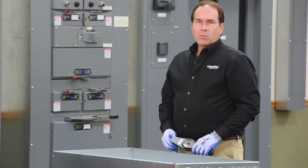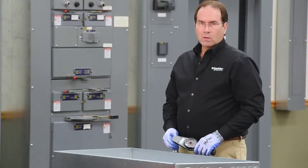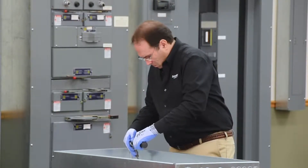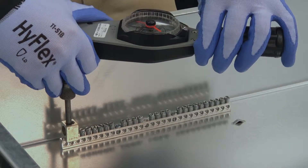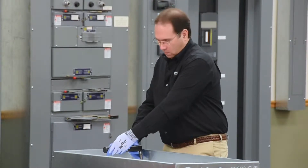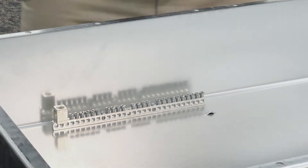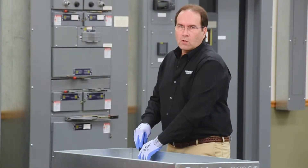The next step is to torque the previously installed screw that holds the lug to the ground bar. I'm torquing this as specified per the instruction sheet. The next step is to install the wire binding screw, followed by installing the ground labels.